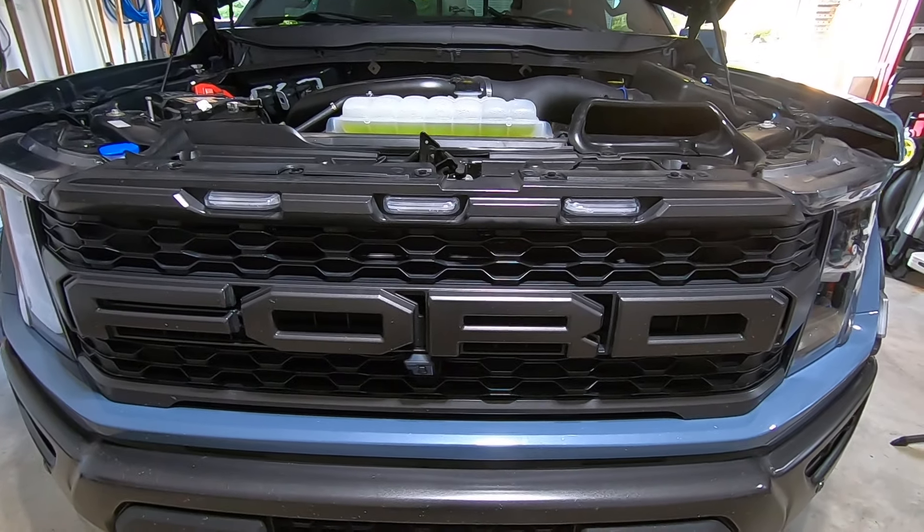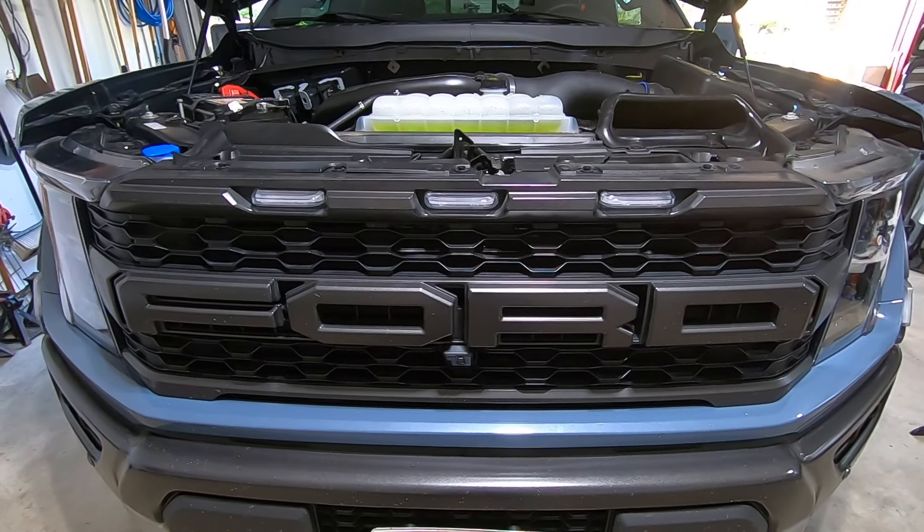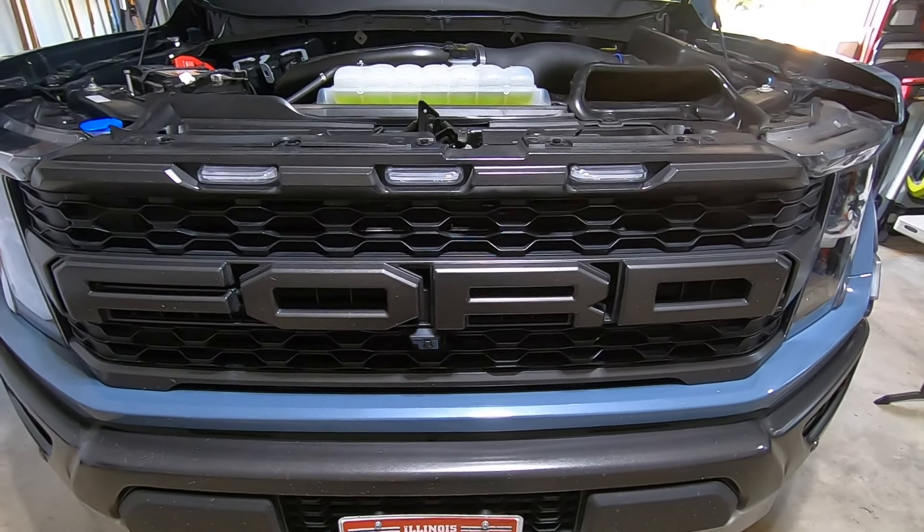All right, we're kicking off part three here with the installation of our brackets for our lights. We're going to be focusing on our ditch light brackets as well as our front grille light brackets.